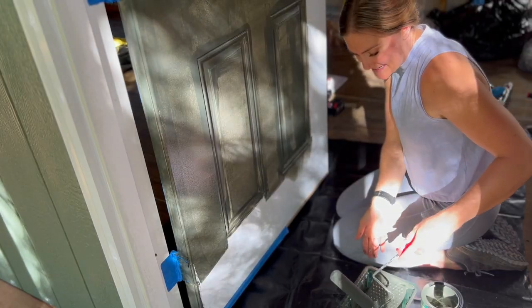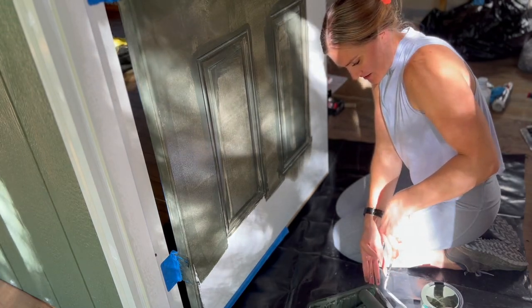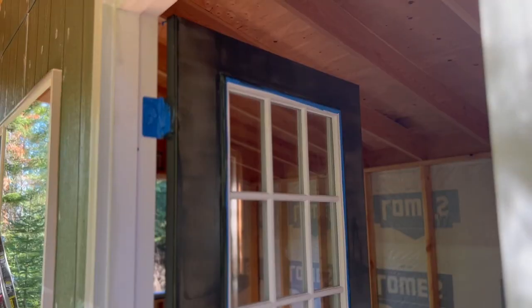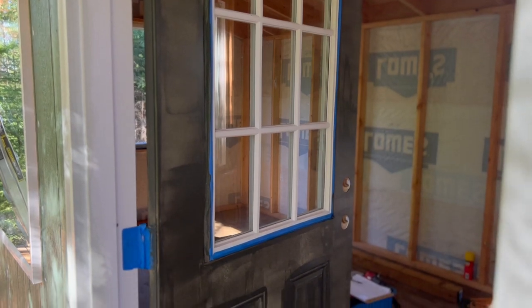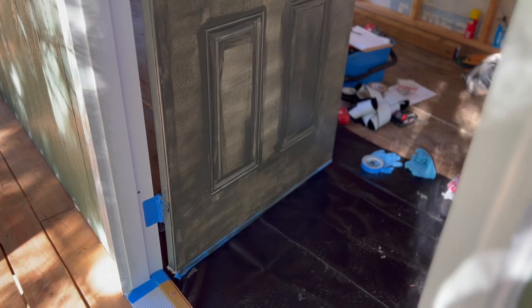No one doubts my painting skills — I don't have any, just like coffee, I hate both of them. First round? Might need three coats on this baby.